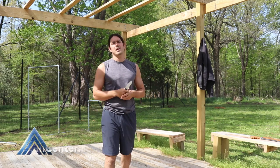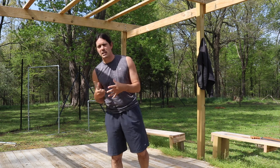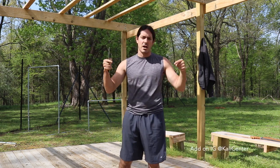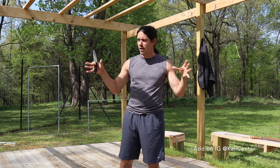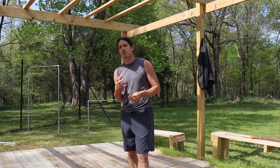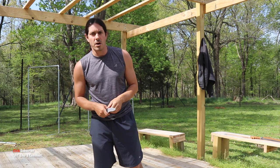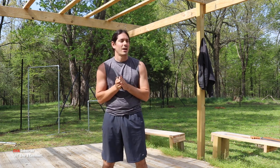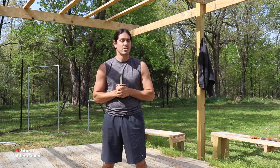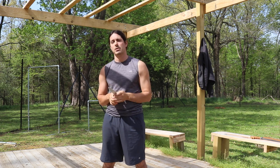Hey, what's happening? Paul Ingram here with Kali Center. Welcome back to my drill-a-day Kali training series, the ultimate Kali martial arts training series here on YouTube. We are back on day seven — it's the last day of the drill-a-day series on the single knife. Hit the subscribe button and smash that thumbs up. Let's grab our training knife and get to the drill.